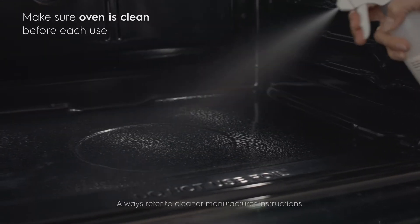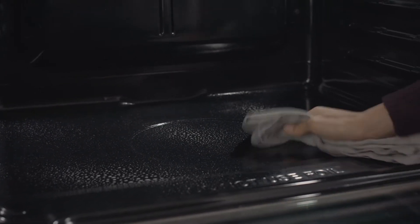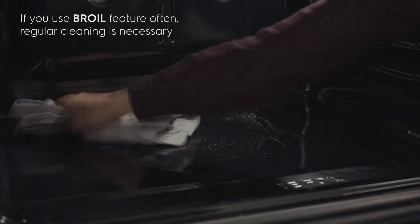Make sure your oven is clean prior to baking. Food debris and grease on oven surfaces can cause smoke or burn-off, so make sure you regularly wipe messes to avoid baked-on buildup.